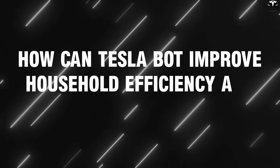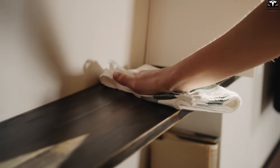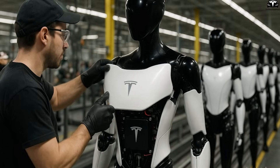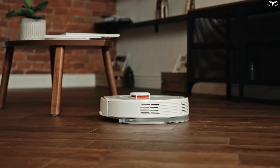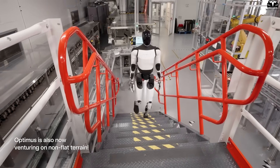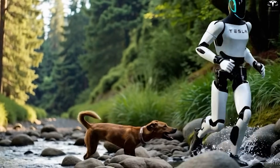How can TeslaBot improve household efficiency and save daily time? On average, adults in the U.S. spend about 21 hours per week on household chores like cooking, cleaning, laundry, and childcare. Balancing work and family life has become a major challenge, leading many to feel stressed and lacking leisure time. Unlike current smart home robots that can only perform simple tasks such as vacuuming or mopping, the TeslaBot boasts versatile multitasking capabilities — from preparing meals, doing laundry, and cleaning, to caring for pets or supervising small children.